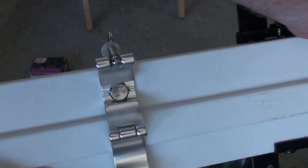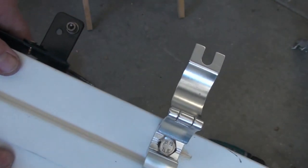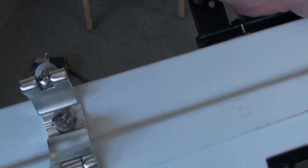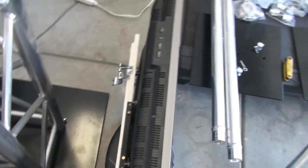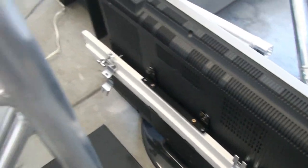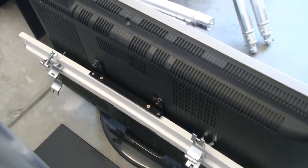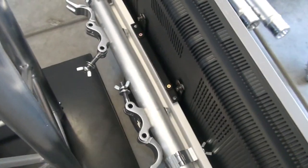We've got the mount for the TV on there with the clamps for the bar. Now all we have to do is mount it on the TV, get the bar on there, and mount the whole thing on the truss. The bracket is mounted on the back of the TV — it's a perfect fit.